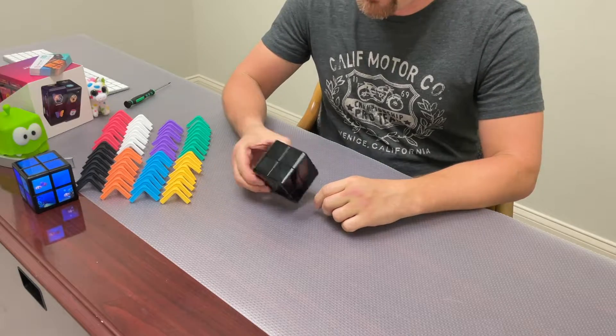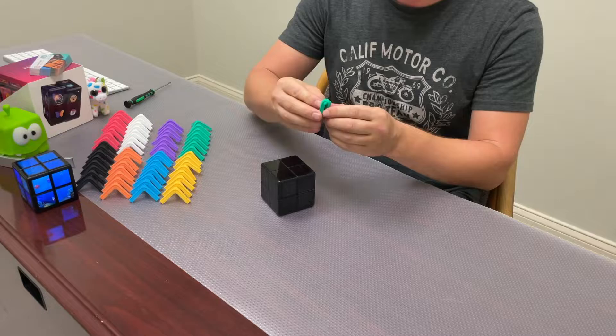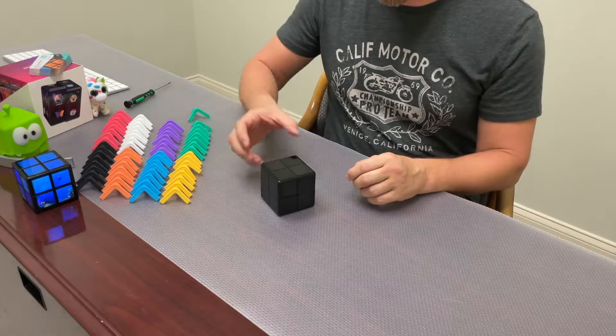To protect your cube even better, we have these silicone pads in different colors that you can stick on every corner. Let's try to do that.